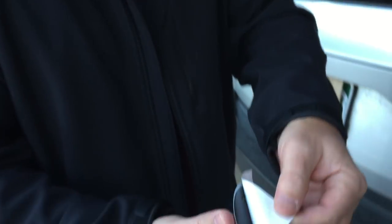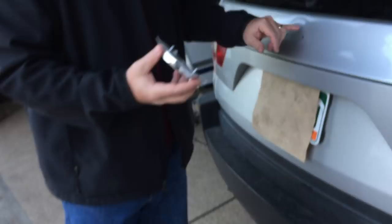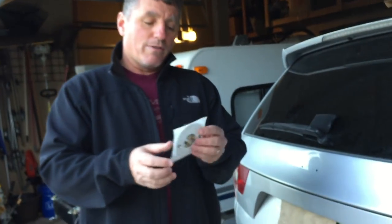This is the new piece that came, and you can see it comes with double-sided tape on it already — that's the sticky gooey stuff that I just spent about 20 minutes getting rid of. I'm going to go ahead and fix this and then I'll show you what it looks like when I'm done.